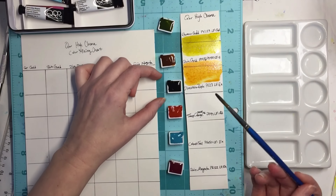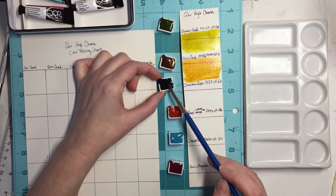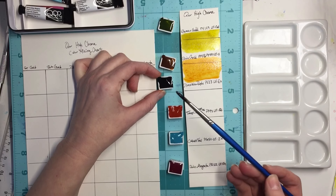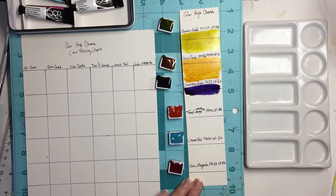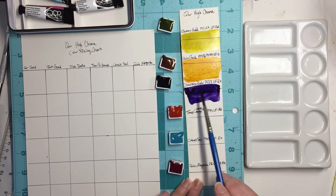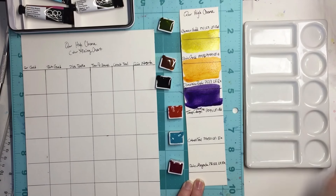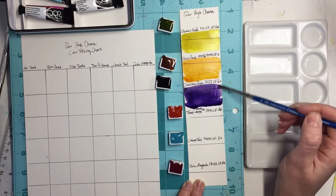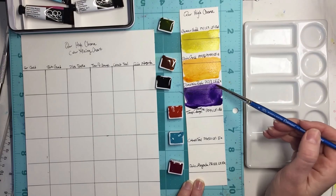Next is dioxazine purple, and it is PV 23. I got a lot on there — I think this happened to me last time I had a dioxazine purple. Wow, really really deep rich color there. That's a definite deep dark color — let me see if I can scrape some away to get some of that lighter tone visible. A little bit goes a long way.